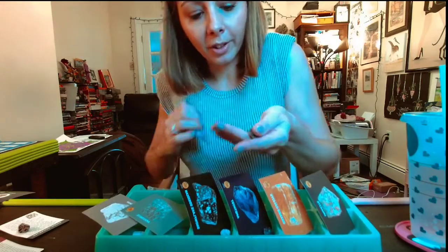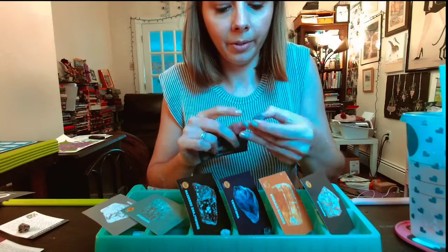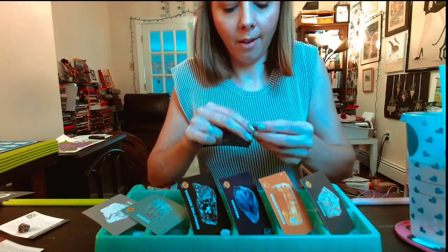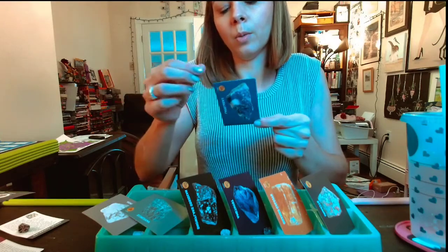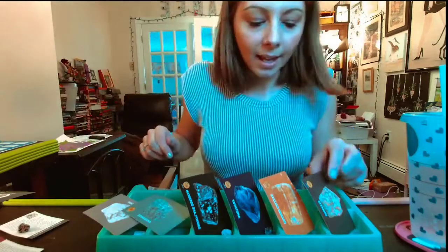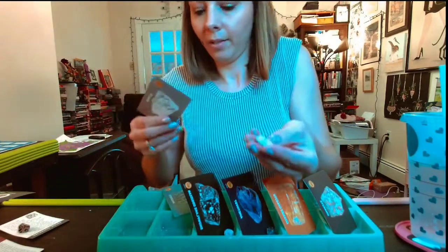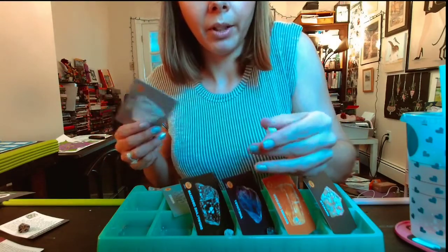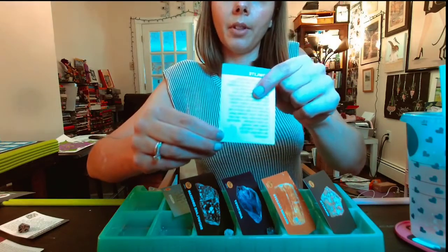Then this beautiful bright blue rock - super blue, with some gray and this cute little square patch on the back - is Lapis Lazuli. Then this is definitely Howlite - you can tell it's white, it's super square, and it's got like marbly gray in it, which looks very similar to the card.